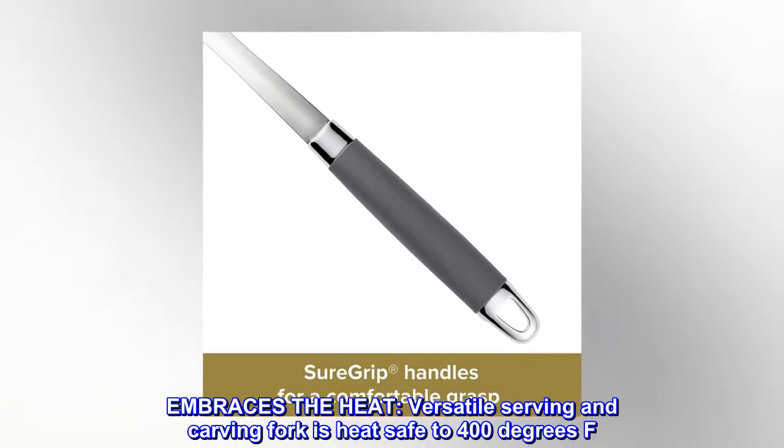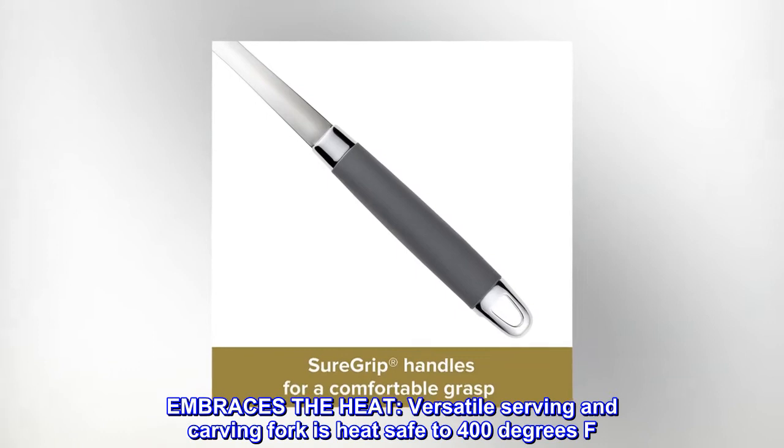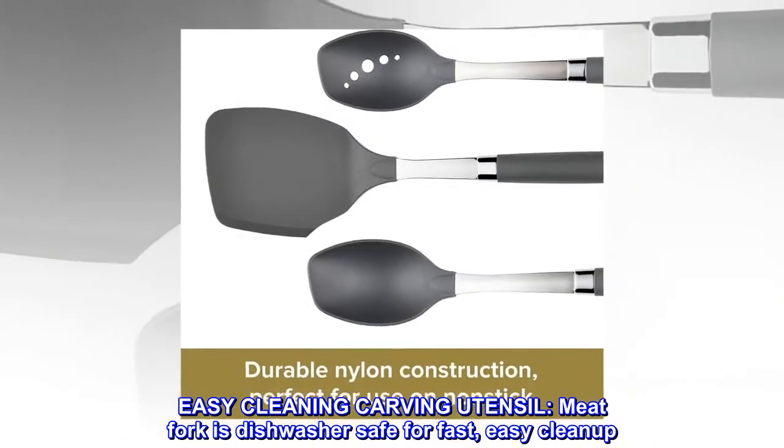Embraces the heat. This versatile serving and carving fork is heat safe to 400 degrees Fahrenheit. Easy cleaning carving utensil — the meat fork is dishwasher safe for fast, easy cleanup.